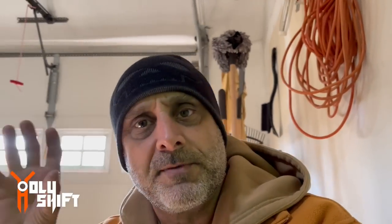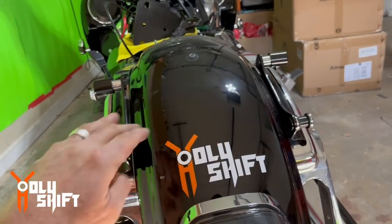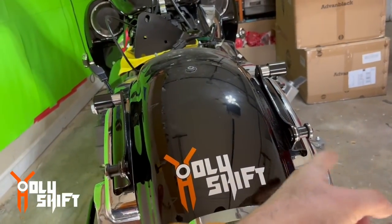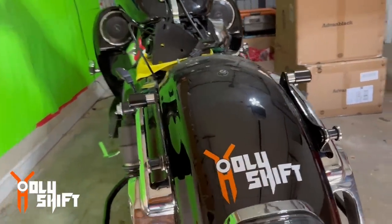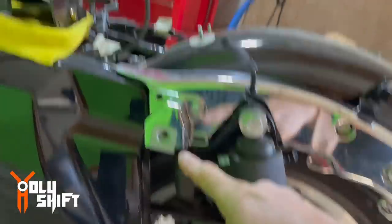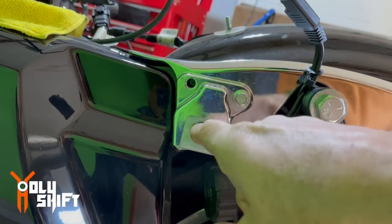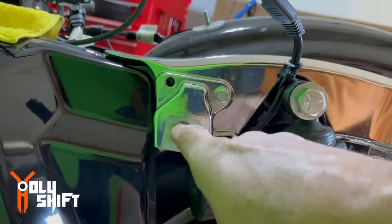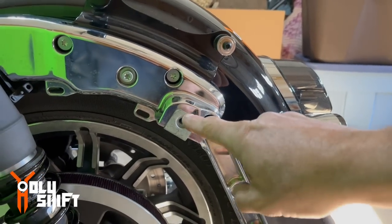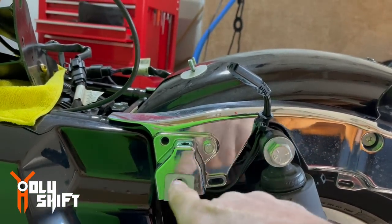Now the next step is to loosen up all the bolts holding the fender and two other bolts that hold the frame, because we want to expand this whole area. The minute we get one side to the right and the other to the left, it's going to be easier to pull the fender out. These are the bolts we need to remove — right here behind the bag, there's a Torx 40 bolt. One and two — those are the two that hold the fender on that side.